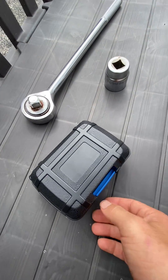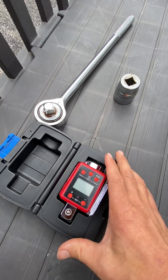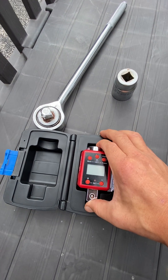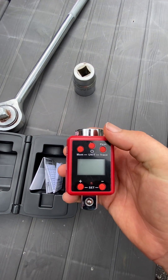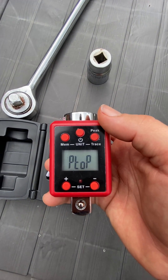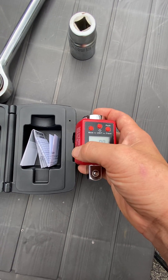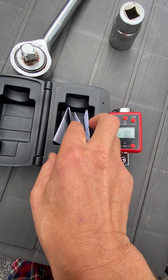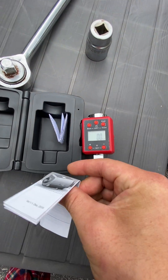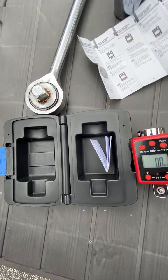I just got this awesome torque adapter that can turn any torque wrench or ratchet into a torque wrench. This thing is great. The directions say: do not press the memory and power buttons at the same time, otherwise it goes into calibration mode. There were some really good directions included.